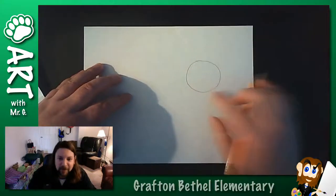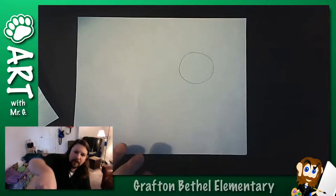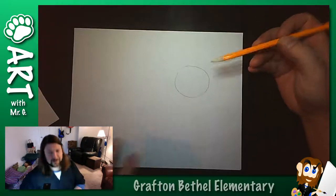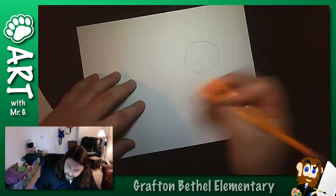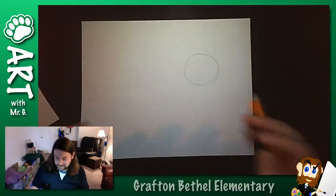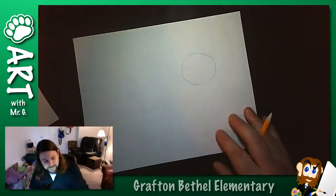Anyone would look at that and say, oh, that's a circle for sure. But if I was trying to be really critical about it - and you guys are way more critical about your own work than you are about anyone else's - you'd say, oh well, that's kind of flat on top. I like to sketch. When we're talking about sketching, we're talking about using a bunch of soft, gentle lines to get us at the shape we're looking for.